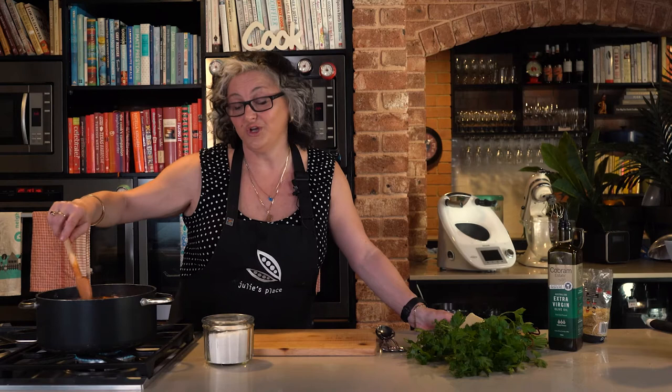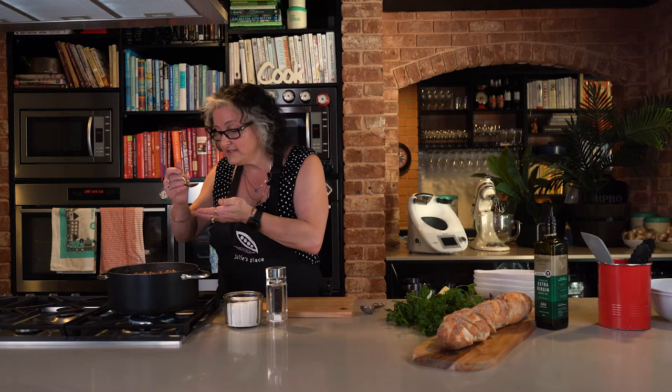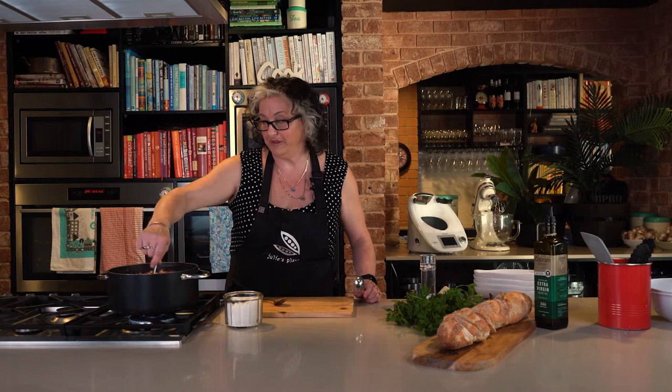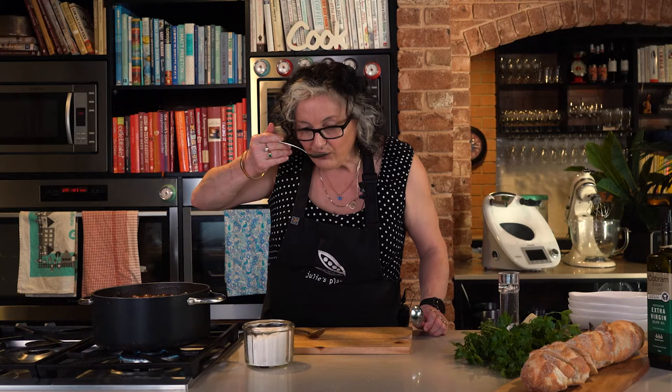I'll give that a stir — the risoni will take about five minutes to cook, and then we're ready to season and serve. After about five minutes the risoni is cooked. What's really important is that you taste and season this soup. Anything with tomatoes can need salt — it just depends on how salty your bacon is. So have a little taste, add a little salt and some ground black pepper, stir and taste again. I'm happy with that — it's a yummy tomato soup with lots of veggies, just about ready to serve up for dinner.